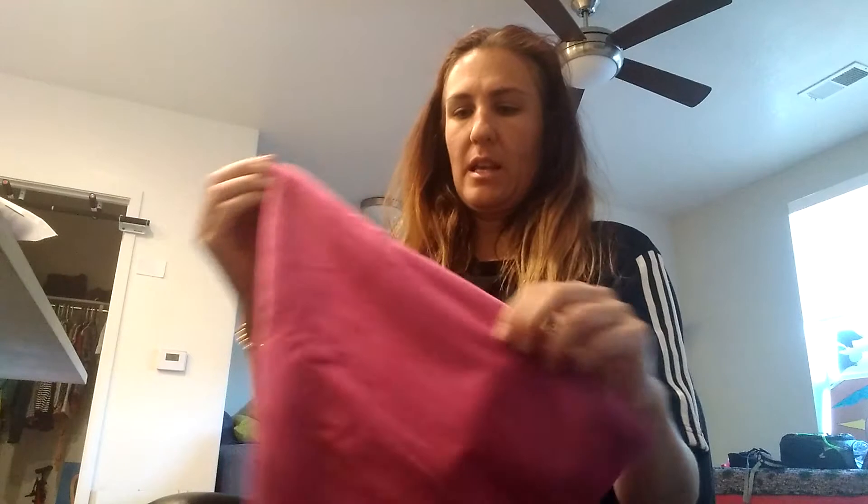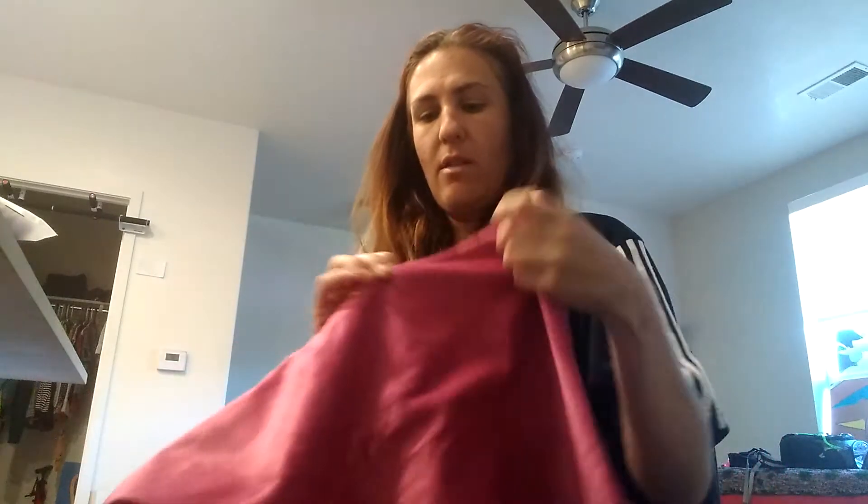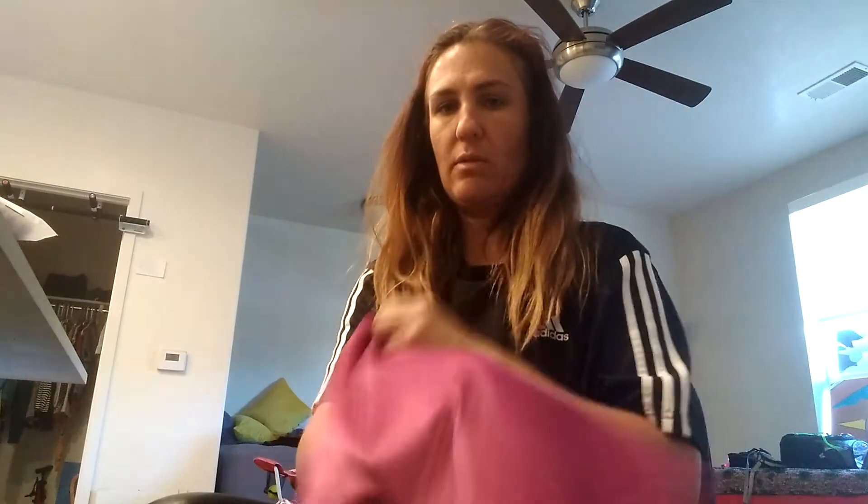Another thing that I really like is that the zipper is pretty much the full length of the pillow. So when you do the insert, it's really easy to get them in and then you just zip them up. So it's great to be able to have pillow covers so you can just take them off and wash them.